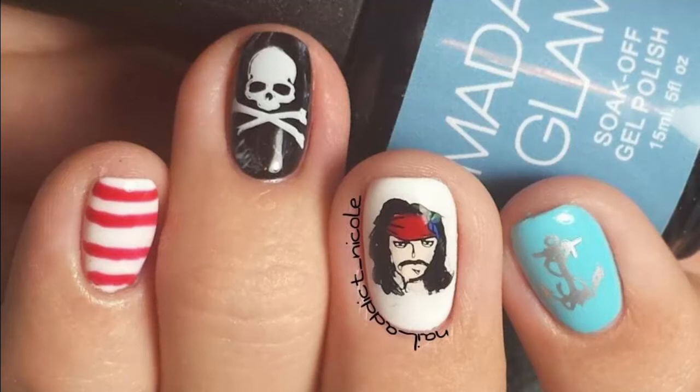Hey guys, it's Nicole and for this week's nail art look I decided to do some Pirates of the Caribbean nails. I used mainly nail stamping and a tiny bit of freehand and filling in for Jack Sparrow.